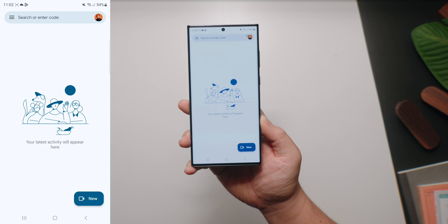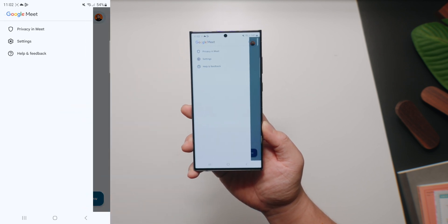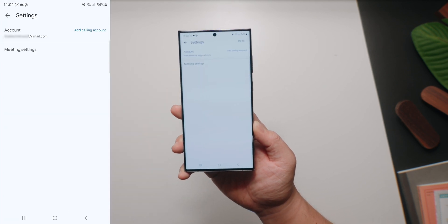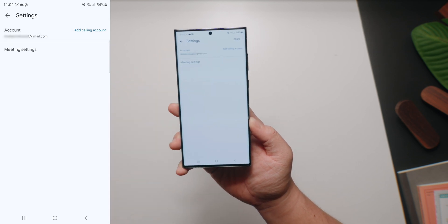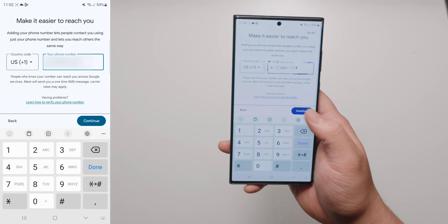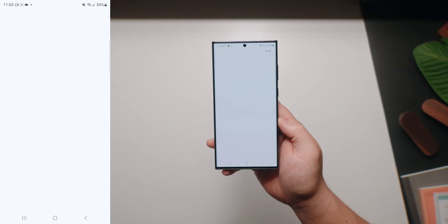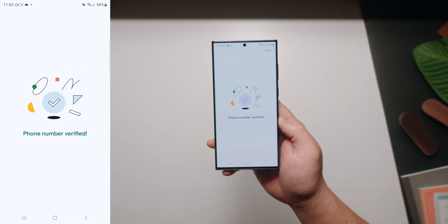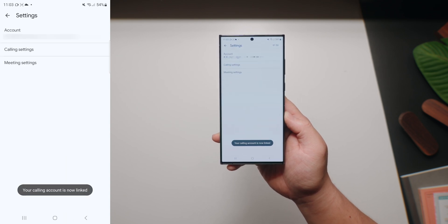If you've never set up your number with Google Meet, you're gonna wanna tap the menu — the three lines on the upper left — go to Settings, and then you should see an account with your email. Tap on 'Add Calling Account,' and from there you're gonna wanna add your phone number. Once you've entered your number, you should receive a verification code via SMS. Once you've entered the verification code, it should say that your phone number is now verified, and you can start calling your friends and family using your number in Google Meet.